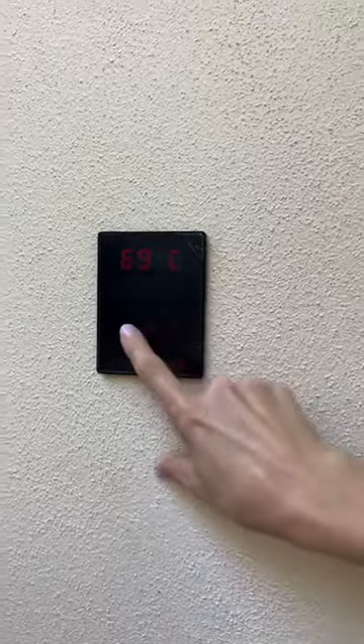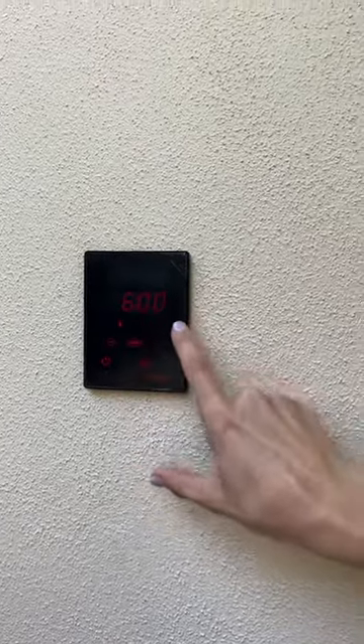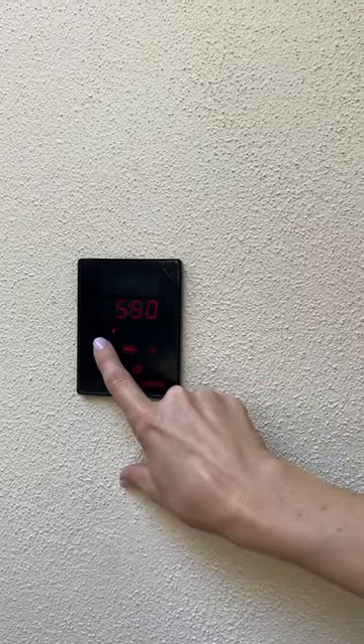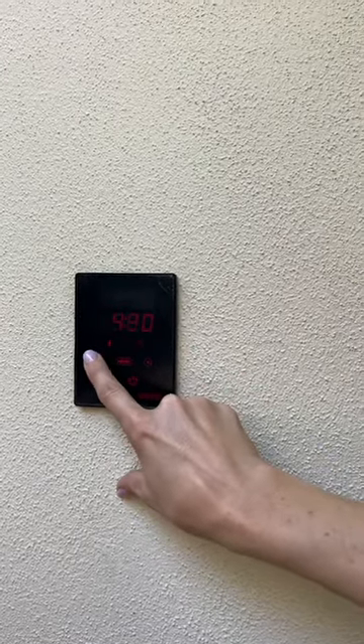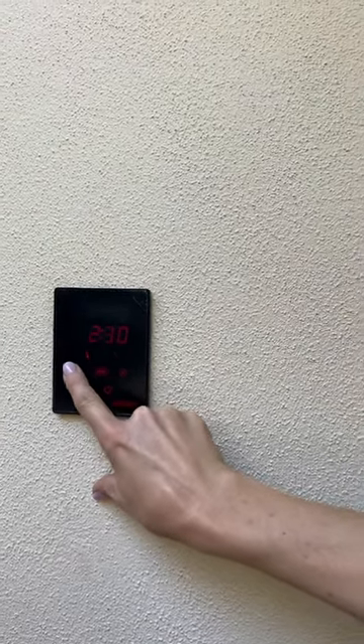That'll flash, and if you just hit menu once it will then flash down to the timer and you can adjust that as well — if you don't want it on for six hours, maybe just two hours. Keep in mind that from room temperature it does take about one hour to heat up to anywhere between 60 and 70 degrees, so factor that into your timer when setting it.